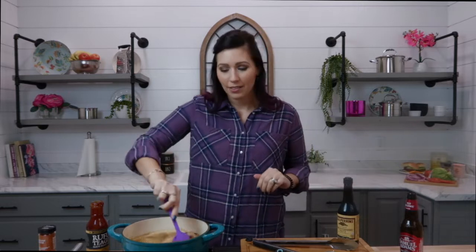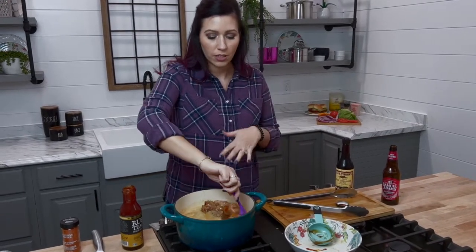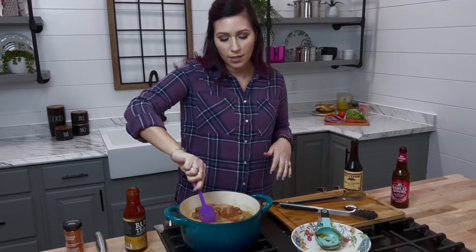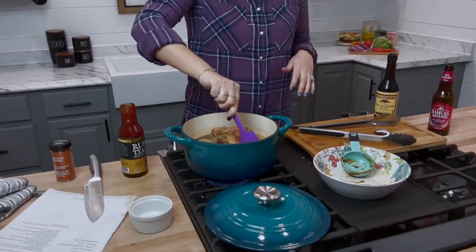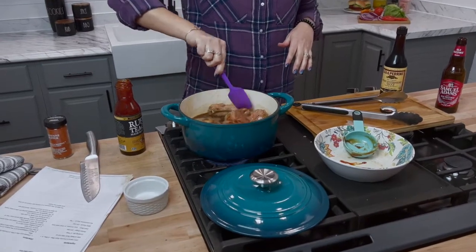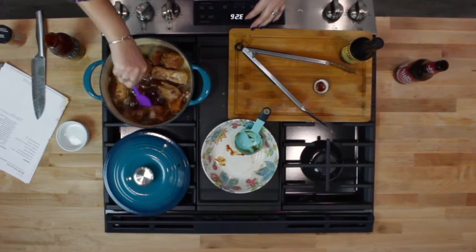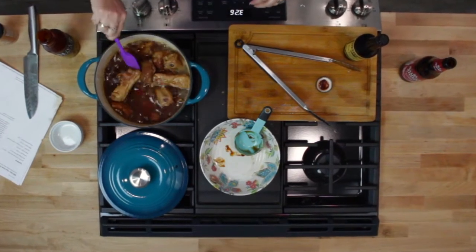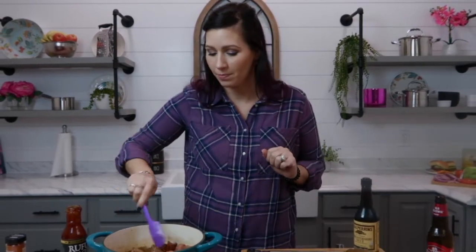Now that we have added all of the ingredients, we're going to give it a little bit of a stir. We want to make sure that everything is just incorporated — the barbecue sauce and the ribs along with the beer and Worcestershire sauce. It kind of looks like the baby back ribs are just swimming in a soup, but it will be caramelized into a thick sauce in no time.